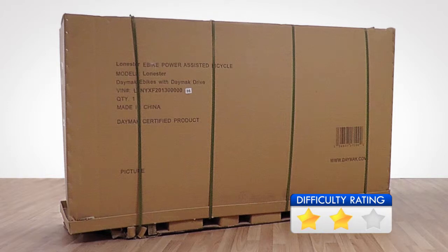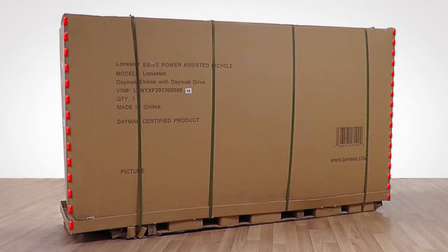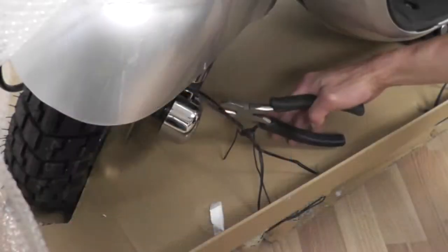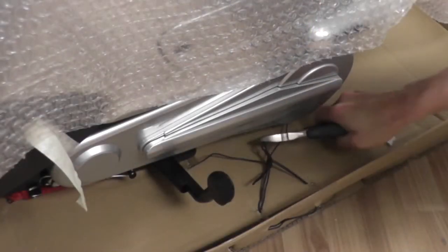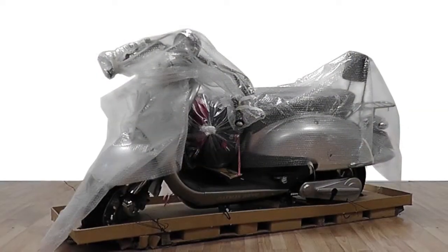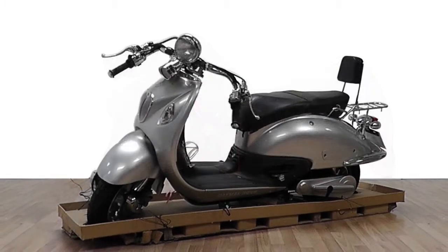The first step is to remove the bike out of the box. First, use the wire cutter to cut the straps on the box. Using a box cutter, cut the box along the indicated lines. Use a wire cutter to cut the wire securing the front and rear wheel. Remove all packaging materials and set the parts for assembly aside.